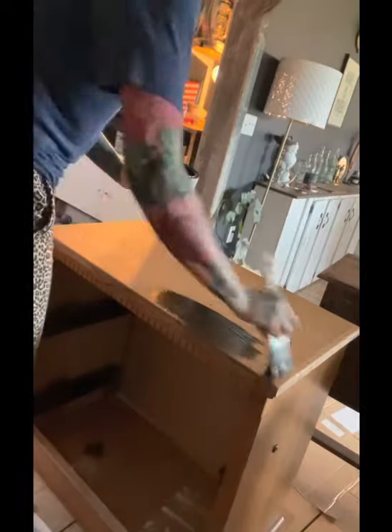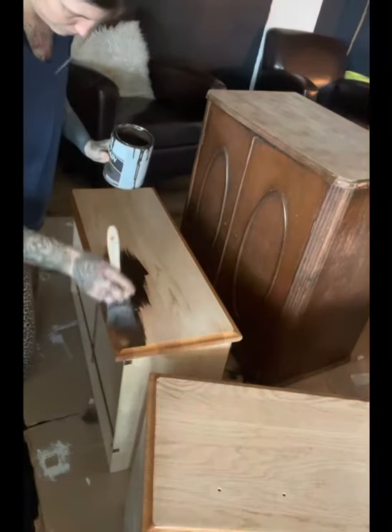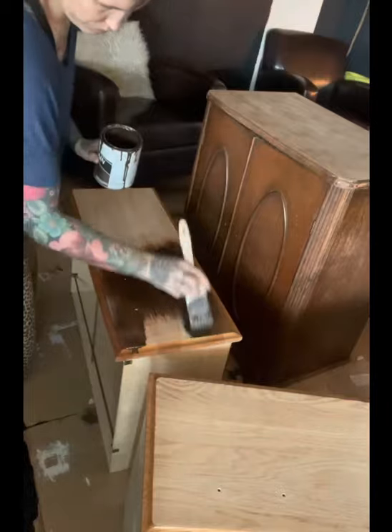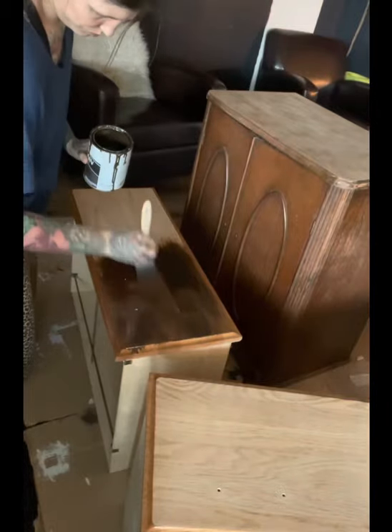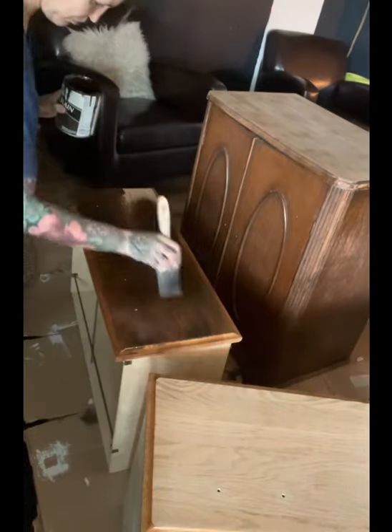I used a poly stain in Kona brown. It's a really thick stain — it goes on thick and has a lot of coverage, and I needed that because the stain I originally wanted to use just didn't darken it up enough.